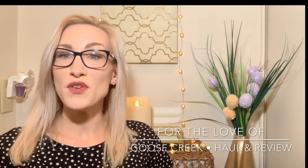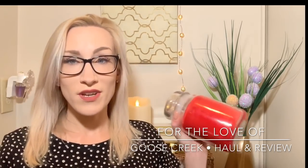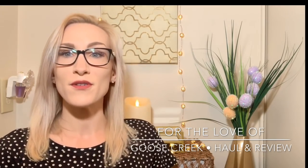Hey guys, it's Lauren and welcome back to my channel, For the Love Of. If you are joining me for the first time, welcome and thank you for taking the time to click on this first ever Goose Creek Candle review slash haul slash overview. And if you're a returning viewer or subscriber, welcome on back. Today I'm going to dive into some Goose Creek Candles — first time ever trying them, burning them, melting them — and I'm going to give you my thoughts and feedback in case you guys want to do a Goose Creek order.